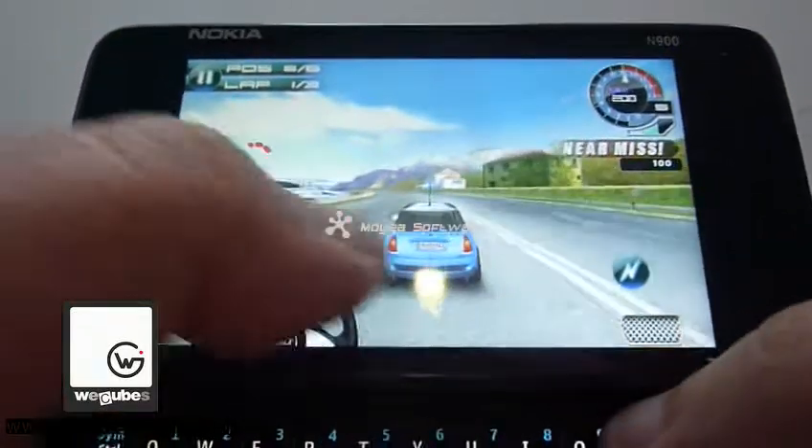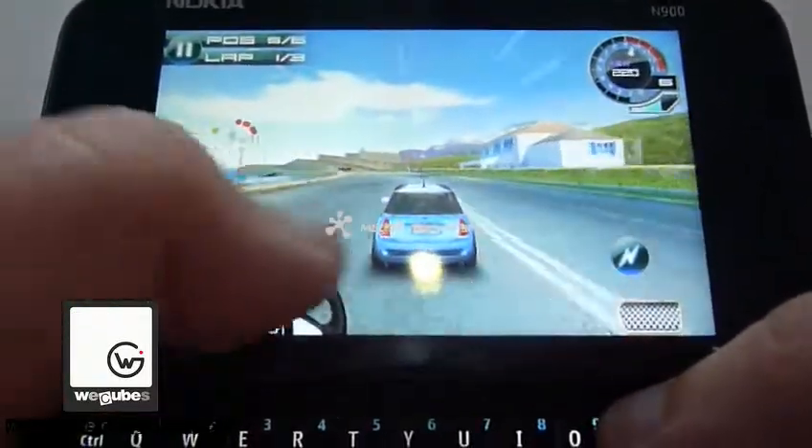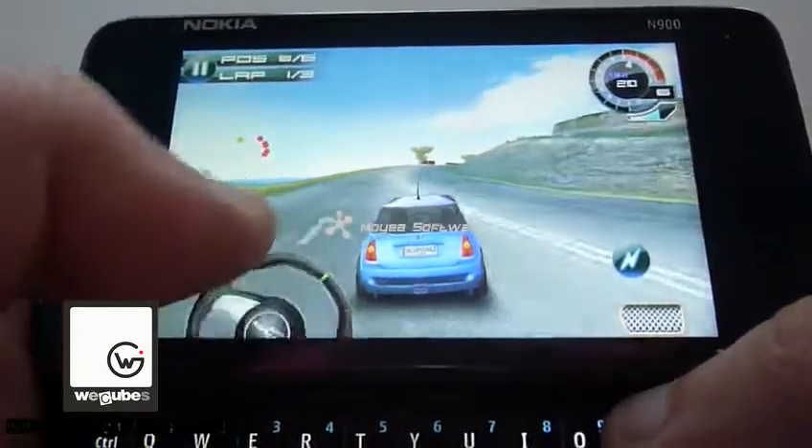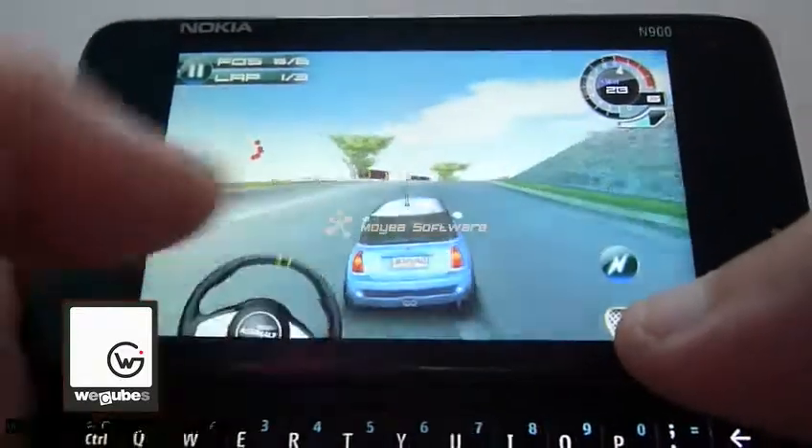But anyway, you gotta work with what you have. So it could be currently one of the best 3D games on your Nokia 100.